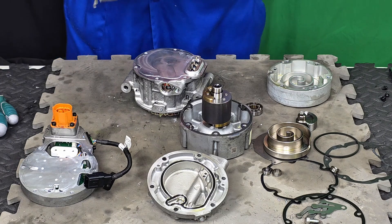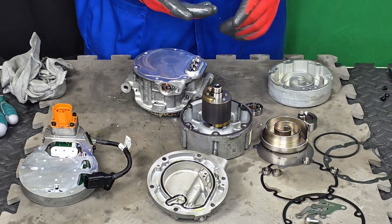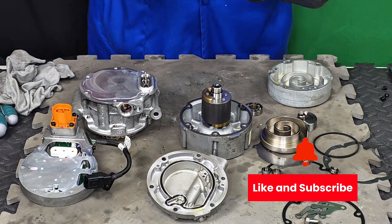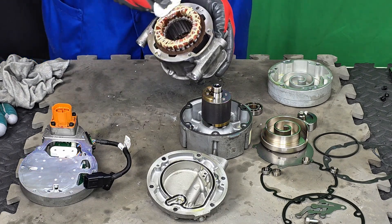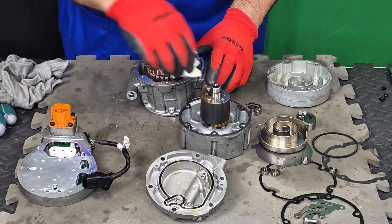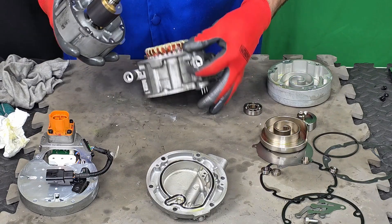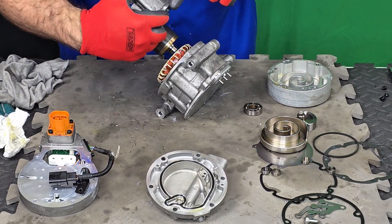Now, knowing this, how do we assemble back the compressor? How do I know the position of this scroll? Does it go in any random position? The answer is no — that is exactly what I want to show you in this tutorial. Please don't forget to like and subscribe. The first component we're going to assemble is the rotor. This only goes in one single position, but if you're not familiar with this system, I recommend you mark it, as I did — I just marked it in the right position.